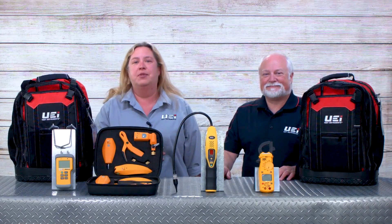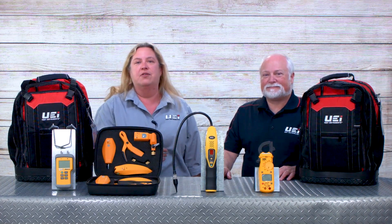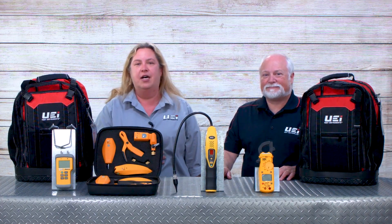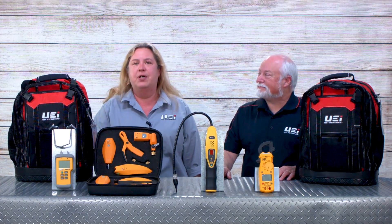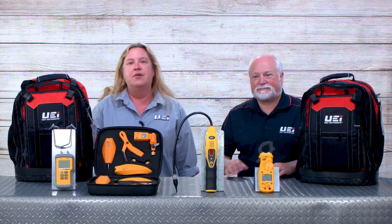Thank you for joining us today. I'm Louise Keller, National Training Manager for UEI Test Instruments. Joining us is Mark Jones, our local representative in Indiana. Today we want to talk about some new kits that we came out with for you.